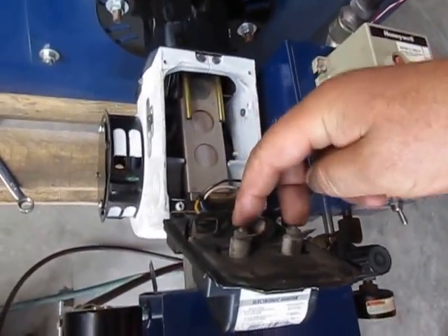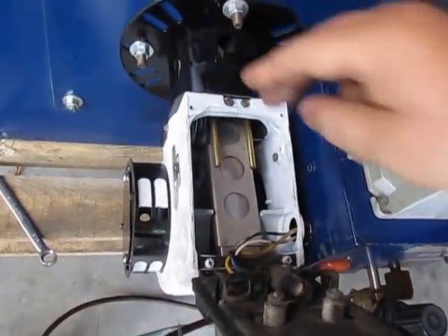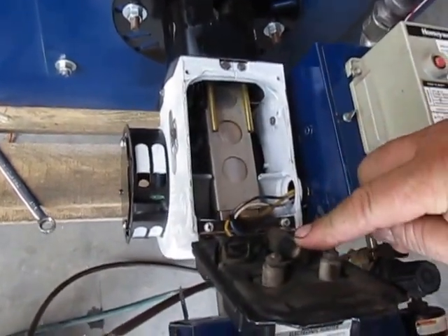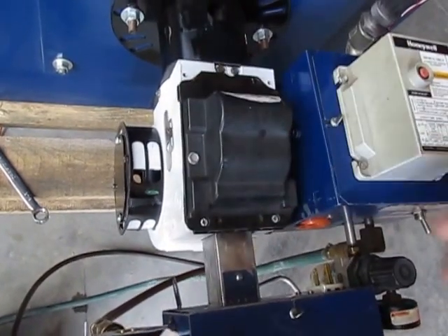This here is the transformer — 10,000-volt power lugs on the transformer. It sets on the electrodes and goes up to the nozzle. This cad cell is also called an electric eye, a photo cell, or a photo eye — a couple of different names for the same thing.